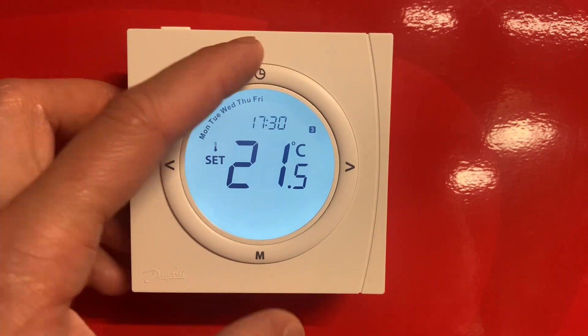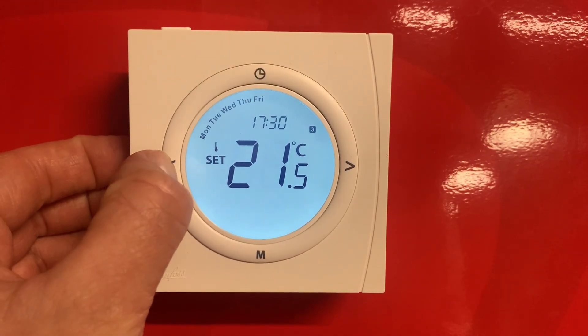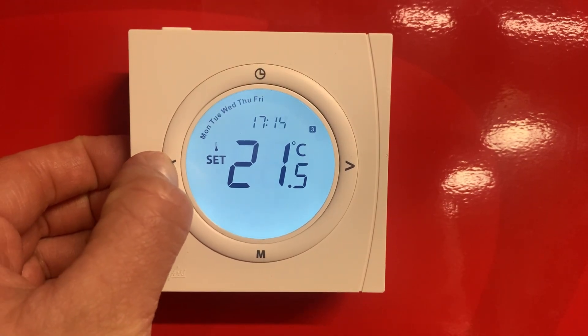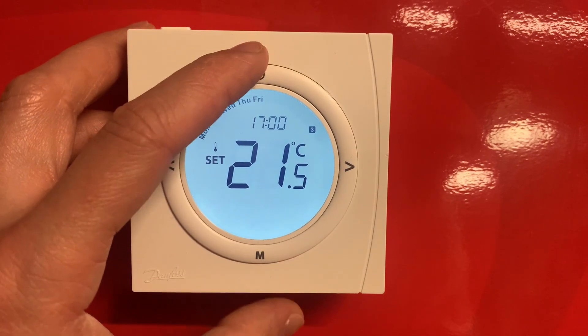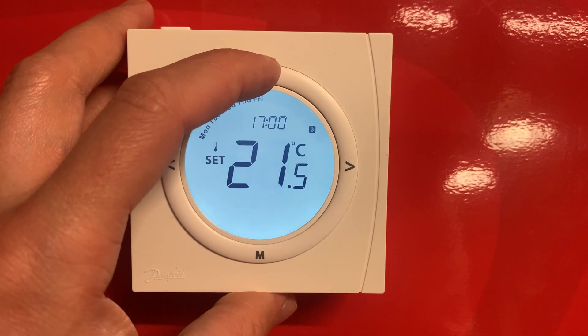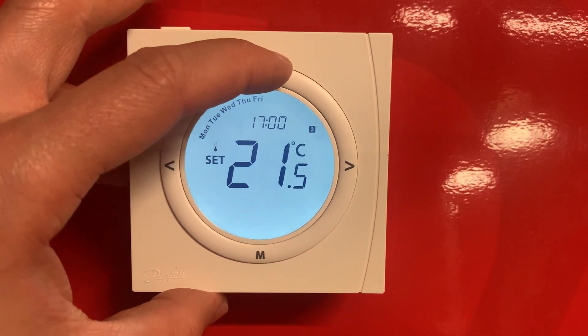If you want it for five o'clock, press to confirm the hour and then adjust your minutes with the side arrows and press clock to confirm. Then set your temperature — we're happy at 21 and a half degrees, so press clock to confirm.